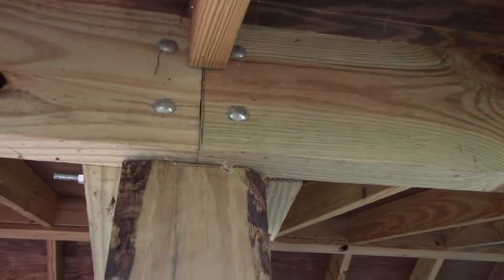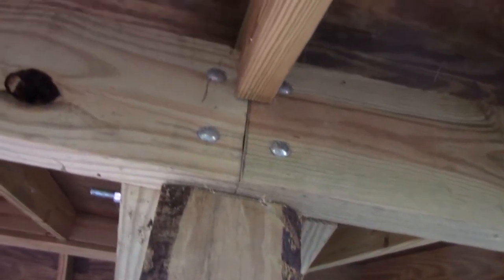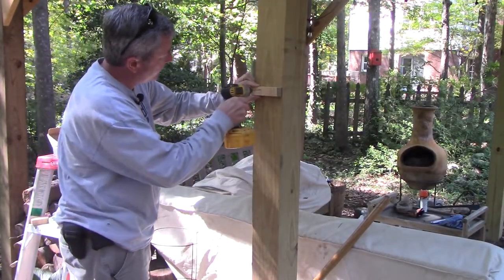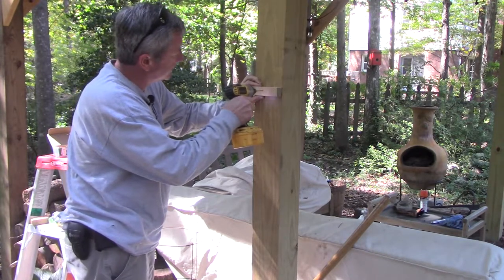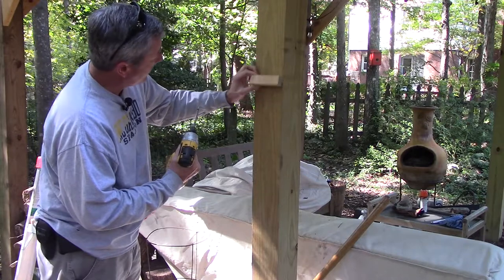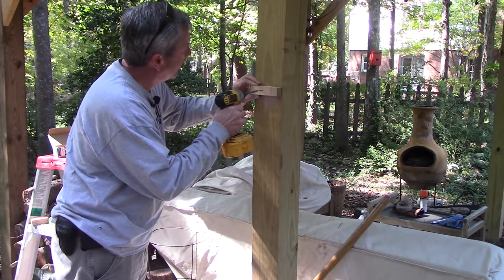The reason I'm offsetting it is to clear that offset up there and not have to put some goofy fitting in there to make that happen. I'm going to go ahead and pre-drill — I'll start the first one right here — so it doesn't split. The screws from the clamps will hold it also, so I'm just putting this in just to hold it.